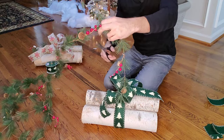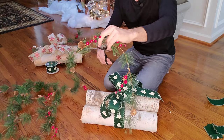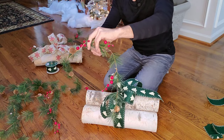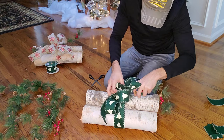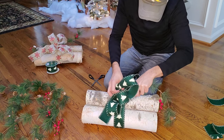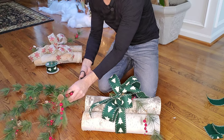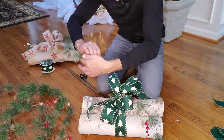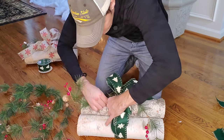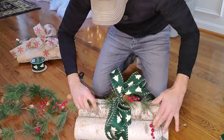The last thing you're going to do is take some leftover garland — either fake or real, or go outside and get some from your pine trees. Take it, go to one side, tuck it underneath, and pull it through so it kind of hangs on the side. Then take the other piece, put it on the other side, and tuck it under.